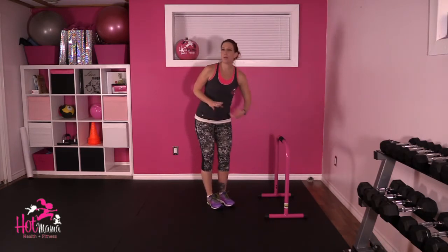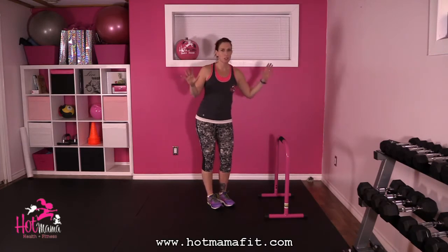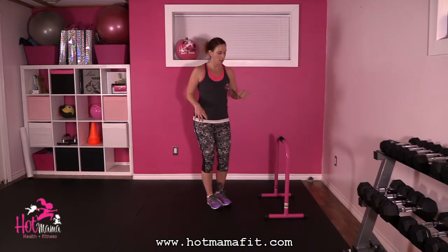Nice and strong. You can have a piece of equipment, whether it's a chair, a couch, a table, whatever it is if you need a little bit of help with your balance.